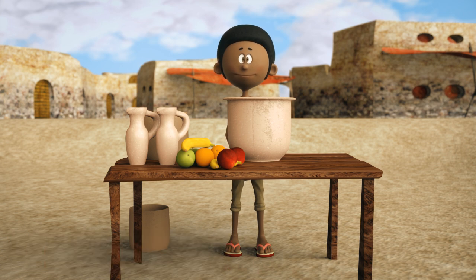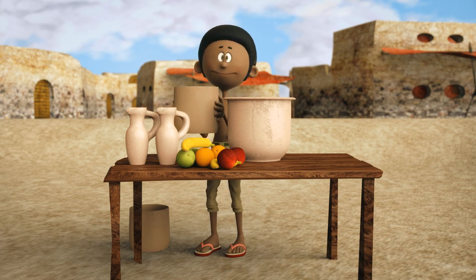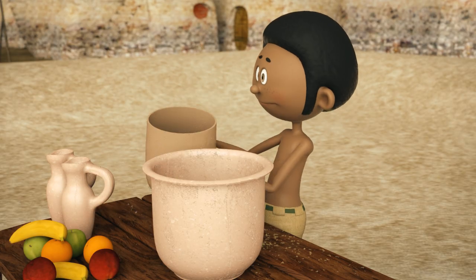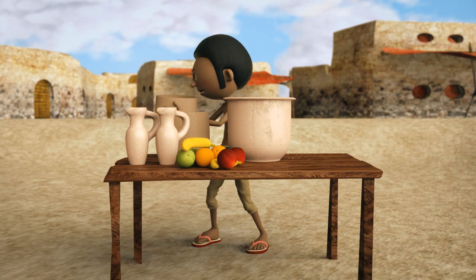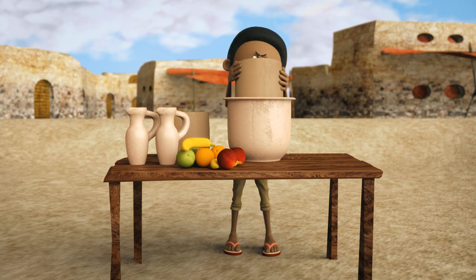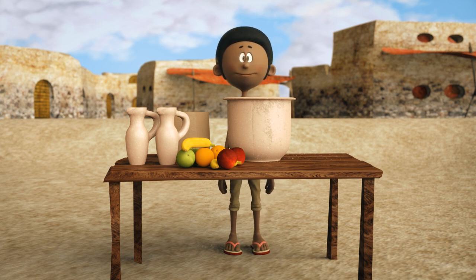First, we need a large clay pot. Some sand is added to the pot so that the pot's bottom is covered with sand. Then, we put a slightly smaller pot into the clay pot. The small pot should be a few inches smaller than the clay pot so that there is enough space between the pots.